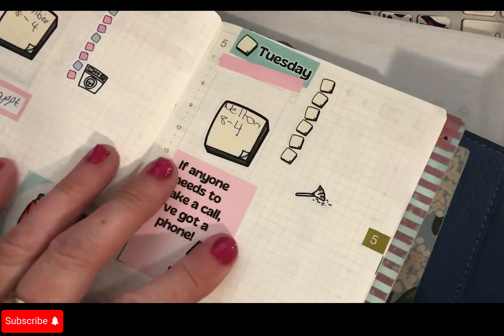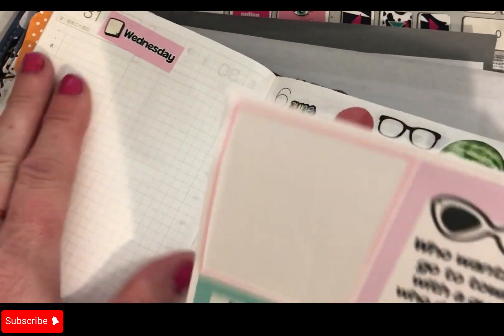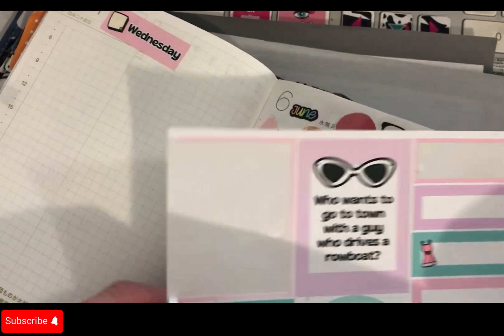Tuesday I'm going to fly on my broom. Wednesday I'm back at the other school.